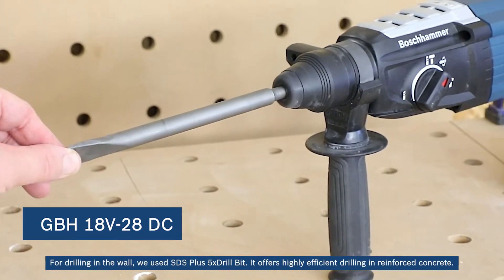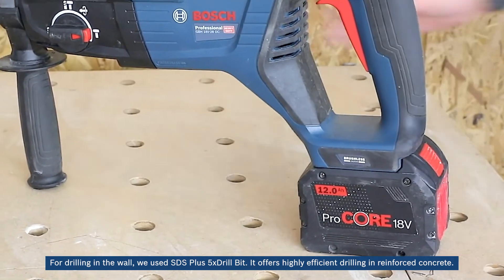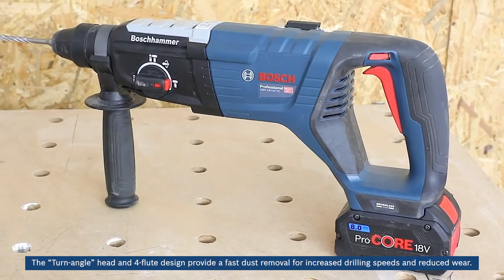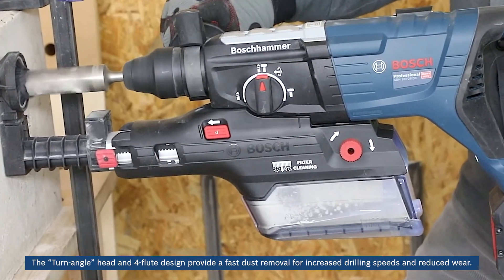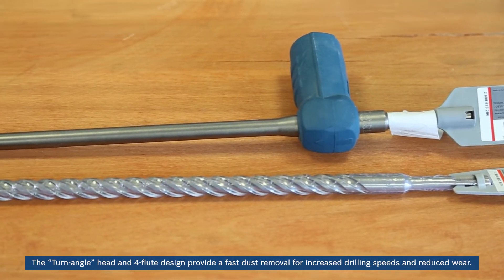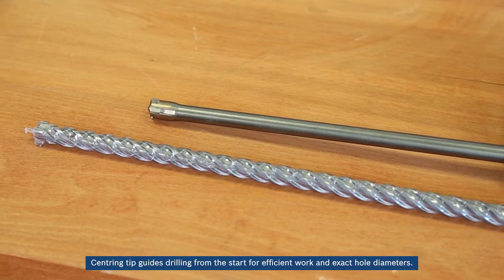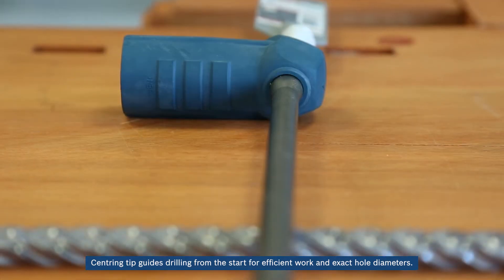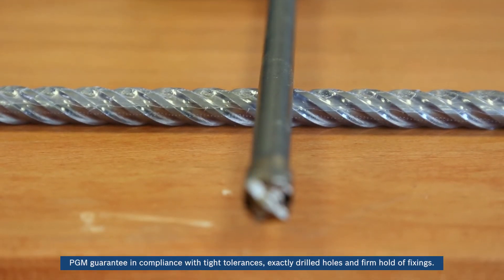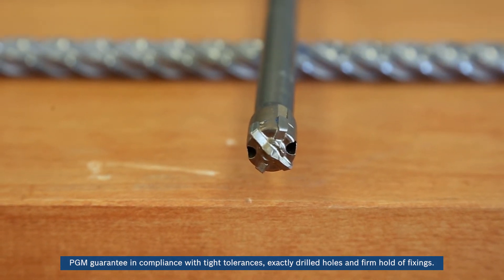For drilling in the wall, we used SDS Plus 5X drill bits. It offers highly efficient drilling in reinforced concrete. The angled rotation head and four-groove design provides fast dust removal for increased drilling speeds and reduced wear. Centering tip guides drilling from the start for efficient work and exact hole diameters. PGM guarantee in compliance with tight tolerances, exactly drilled holes, and firm hold-off fixings.